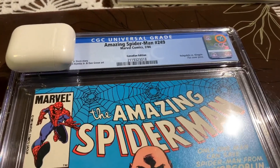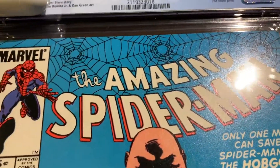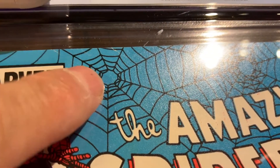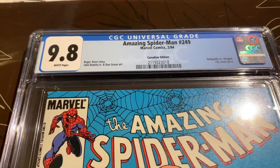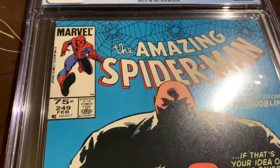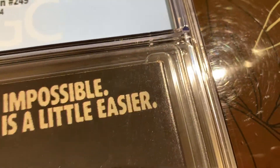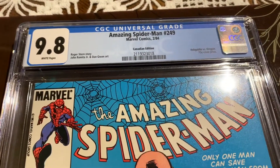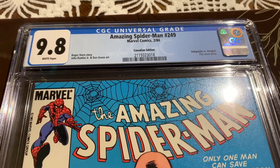Thanks for joining me again. We're going to complete the journey for this book — Amazing Spider-Man 249, the Canadian price variant. So this book, I thought, had a shot at 9.8 if CGC ignores those printing creases. Otherwise, I thought maybe a 9.4. It came back 9.8, white pages — super happy about that. There was also another printing or manufacturing defect in the back, and they did look past those. So it was great — 9.8. Hit subscribe and I will have many more journeys like this.